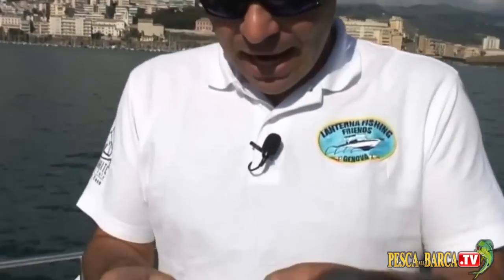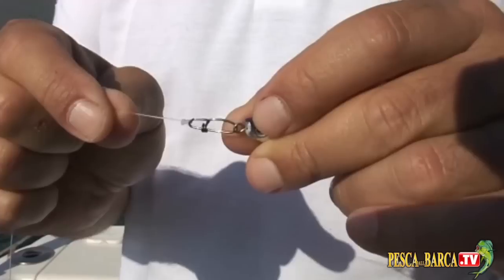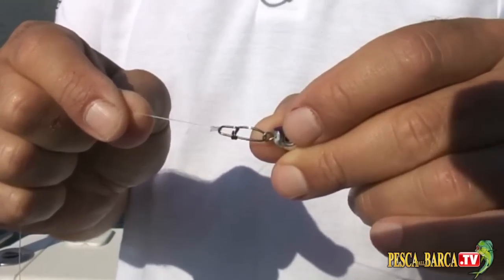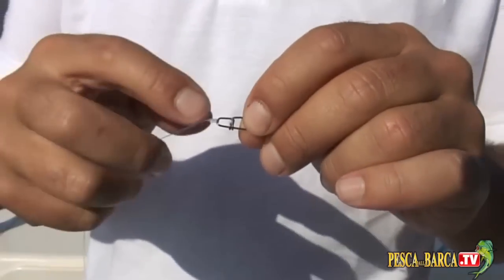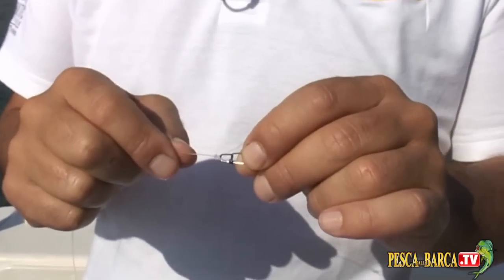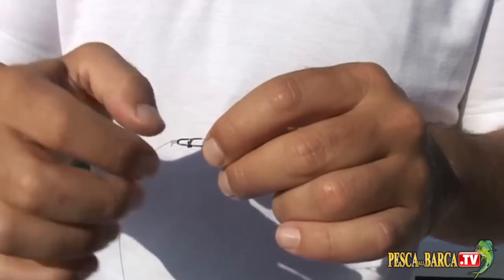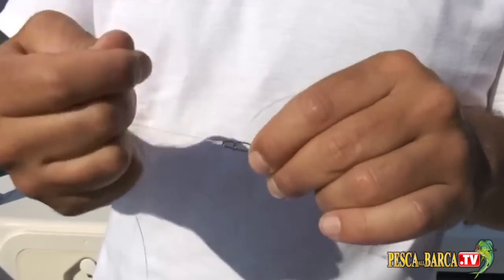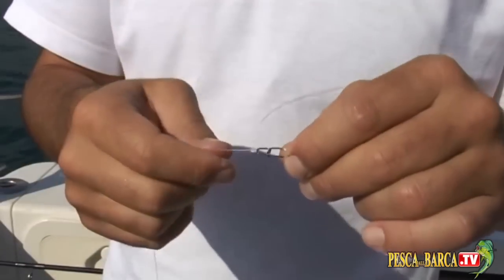Lego al terminale uno snap, un piccolo moschettone, tarato per una trentina di chili di carico di rottura, legato mediante un nodo che si chiama nodo tubicino. Questo permette tramite il doppio passaggio una buona tenuta, una buona robustezza e una discreta facilità di esecuzione.